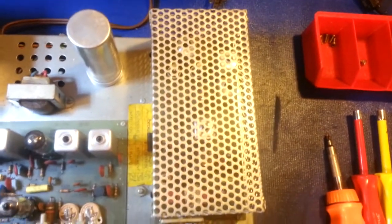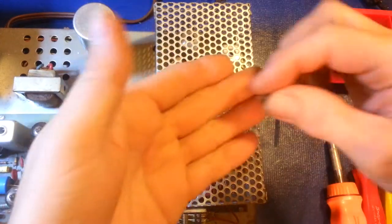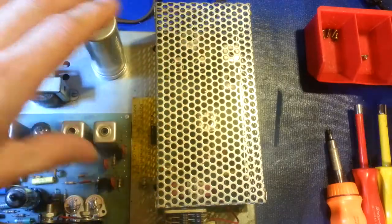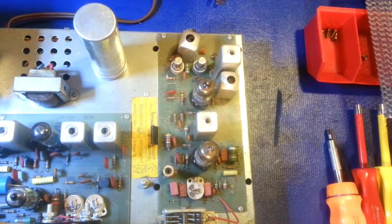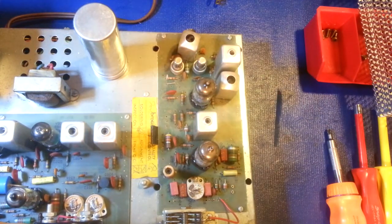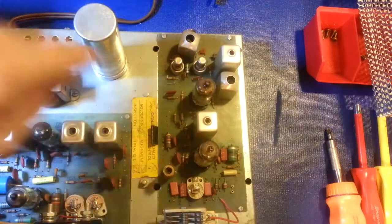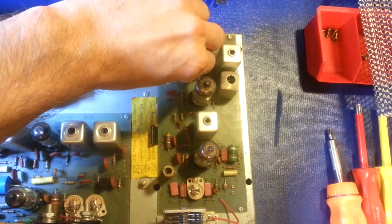Coming over to the RF shield portion — I've already had it flipped upside down, took the bottom cover off, and removed the four little star-washer nuts that hold the RF shield on. Looking in here, we have three or four more vacuum tubes. Some of you are probably looking and going, 'Well I see two vacuum tubes, where's the rest?' These right here are called nuvistor tubes — really teeny tiny.